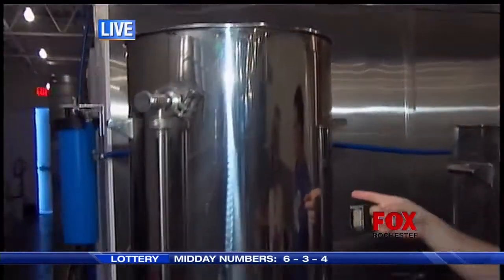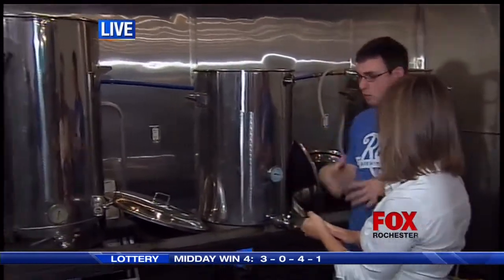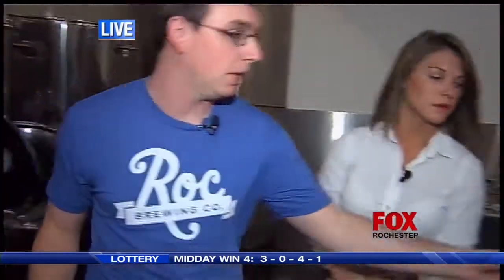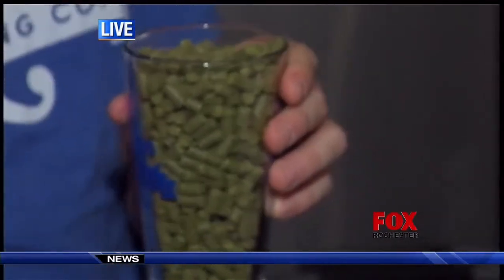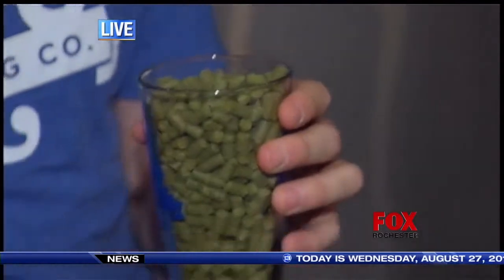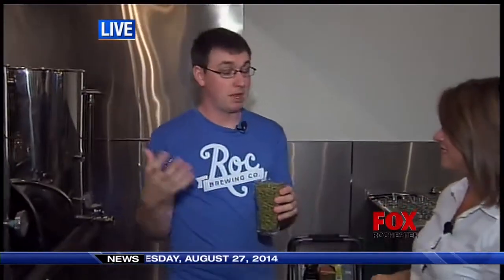From there, we'll transfer over to our boil kettle, and at this point we're trying to heat up the water to about 210 degrees — a really active, vigorous boil. The main reason for that is we want to be able to break down what we said earlier is not rabbit food. This is the hops. We're trying to break it down to get the alpha acids out of it, which is what makes the bittering in the beer. We'll add it in earlier to cause more of a bittering effect, or later to add that floral quality.